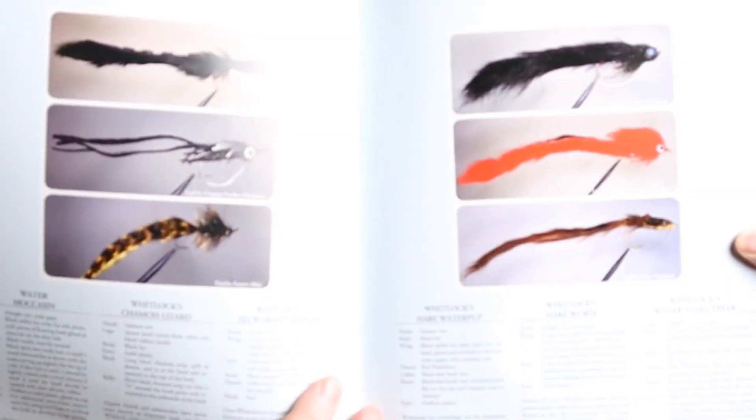Then after the frogs, we go into crayfish. He's got about two pages — looks like eight different crayfish patterns in here. Then we go into the leeches and snakes, eels. Some really nifty patterns that you don't see in most common fly tying books.